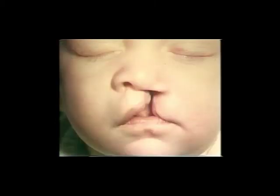McComb shows several excellent long-term results with this technique, as shown here. Certainly this is a normal position of the lower lateral cartilage.